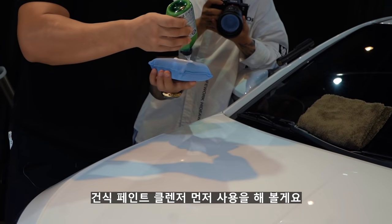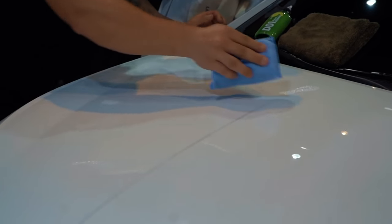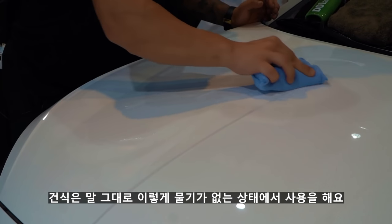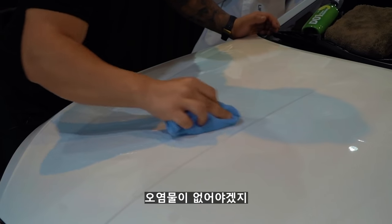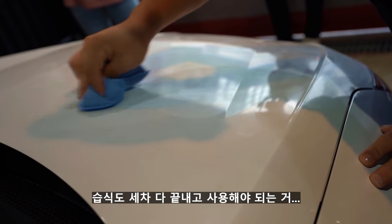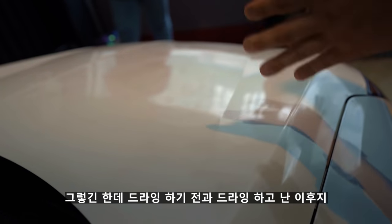건식 페인트 클렌저 먼저 사용해 볼게요. 건식은 말 그대로 물기가 없는 상태에서 사용해요. 그러니까 세차가 다 끝난 상태에서 사용해야겠죠. 습식도 세차 다 끝내고 사용해야 하는데, 드라잉 전과 드라잉 후의 차이입니다.